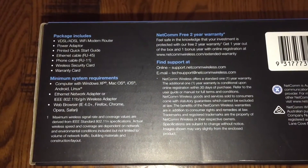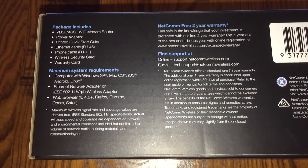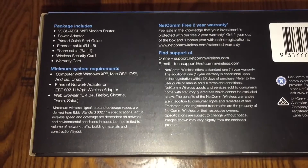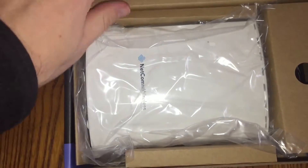The box is meant to include the router itself, power adapter, quick-start guide, RJ45 cable, phone cable RJ11, wireless info, warranty card, etc. It's meant to be compatible with everything. It's also got a two-year warranty, which is kind of nice.